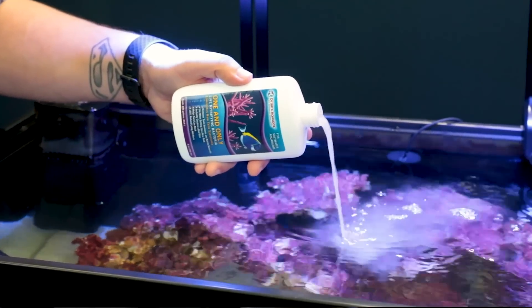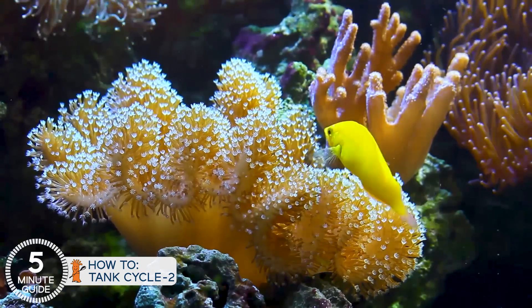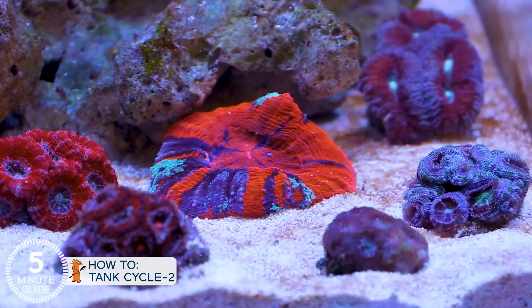I'm Ryan, your host of Beers TV and the Five Minute Saltwater Aquarium Guide. This is a clear, simplified, and direct path to setting up that first successful reef tank. It's time to talk about phase two of the cycle, sometimes referred to as a four-month cycle, which goes way beyond the ammonia or nitrogen cycle and really gets to the heart of setting up a tank for success.